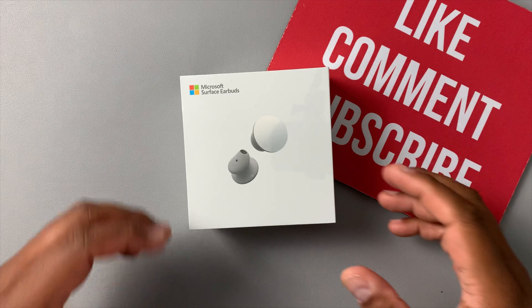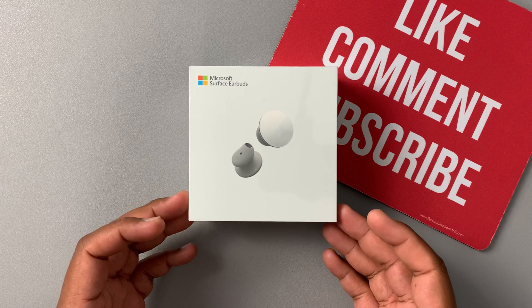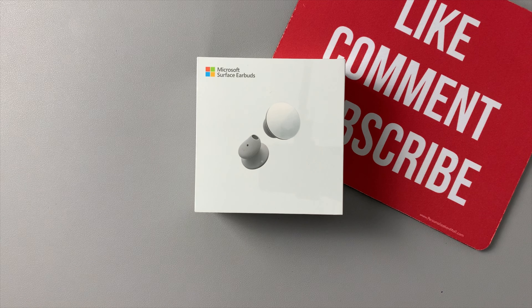I've been waiting for these. I put out a video about the Surface Duo and how the price and specs kind of merged, but it was a new form factor so I pre-ordered it to give you guys a good review. I figured let me check out the earbuds too, so I went online and got these. They go for $200 — when first released, they were supposed to go for $250 but Microsoft released them at $200.